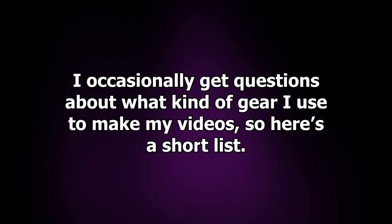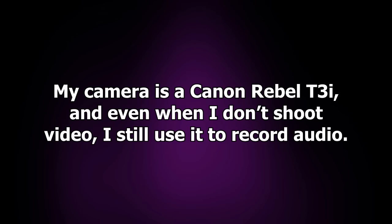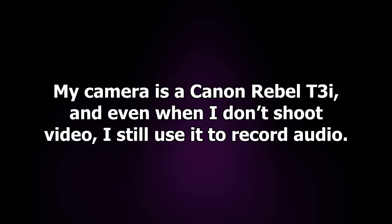I occasionally get questions about what kind of gear I use to make my videos, so here's a short list. My camera is a Canon Rebel T3i, and even when I don't shoot video, I still use it to record audio.